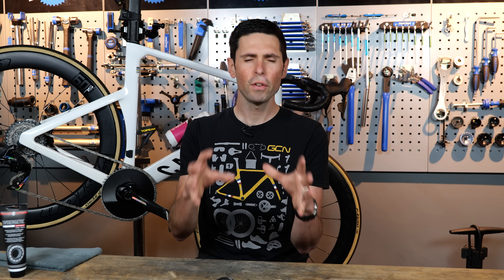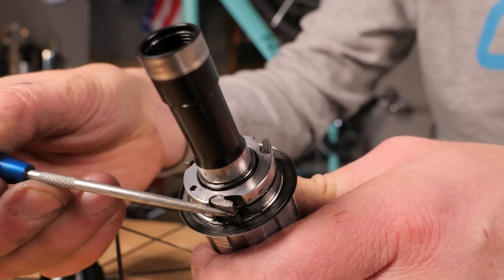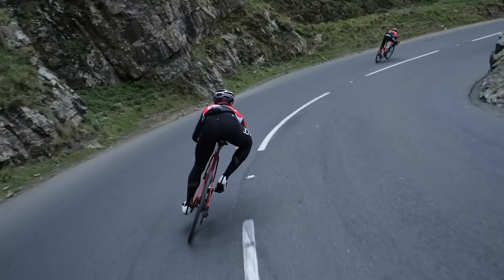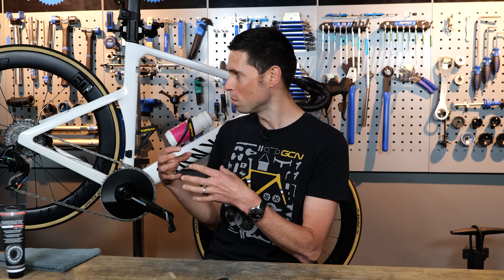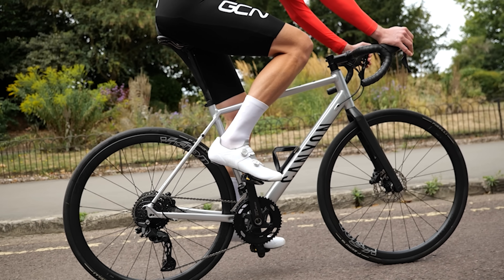Let's start with the basics. The freehub is simply a one-way clutch which is designed to allow your rear wheel to rotate forwards while allowing the cassette and therefore the crank and chain to remain stationary. Then when you do pedal, it enables the drive to be transferred from you, the rider, through the chain, through the cassette, into the wheel to help drive you forwards.